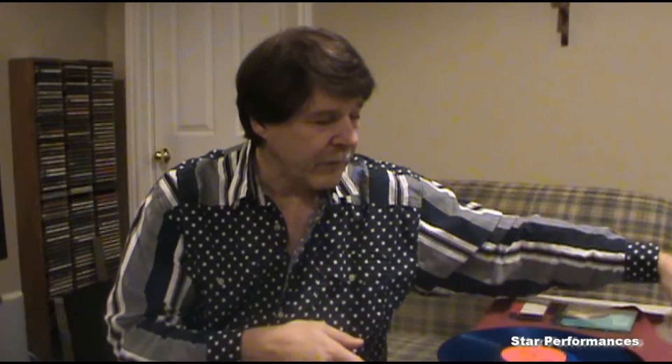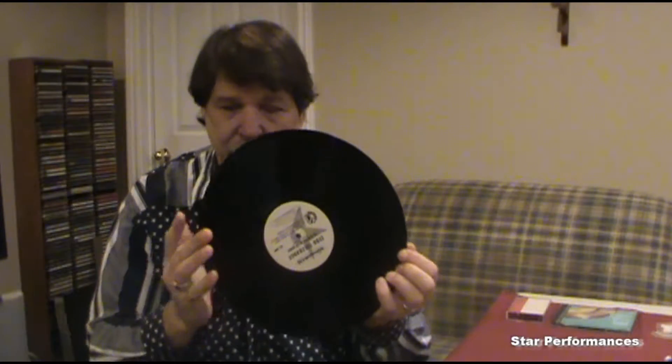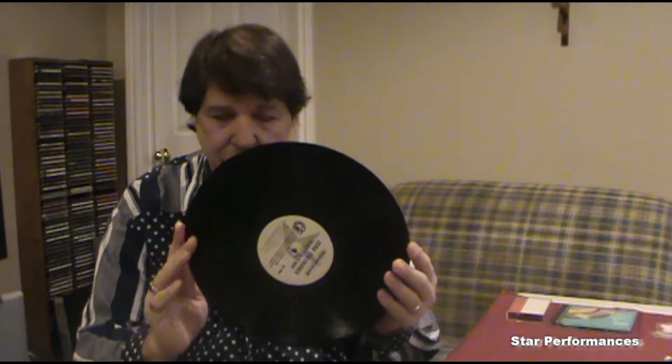Then record companies also started doing what's called a picture disc for their 45s. This being a Madonna one and this is a Def Leppard one. These aren't really practical to play — they are playable but not practical when you're DJing because they're harder to handle. With the creation of remixes, companies started coming out with 12-inch singles, meaning 12 inches is the size of the platter, and there's typically one to three songs per side with the same song remixed in various versions.